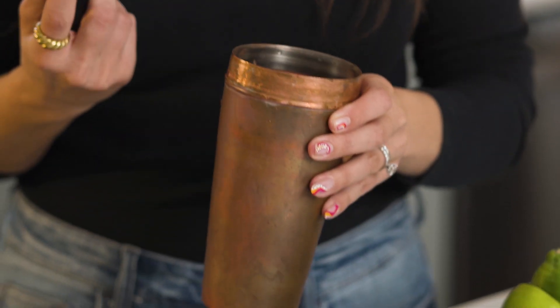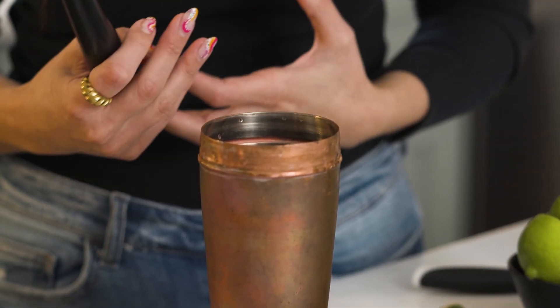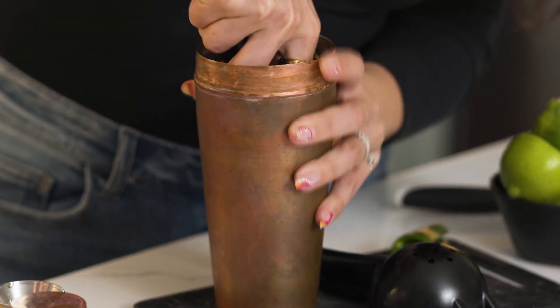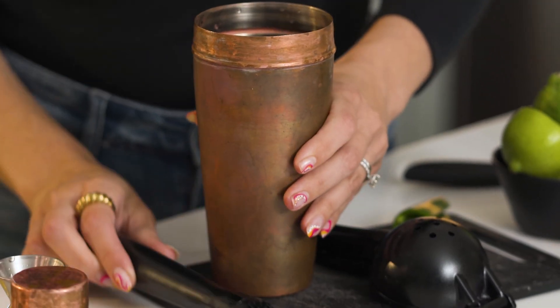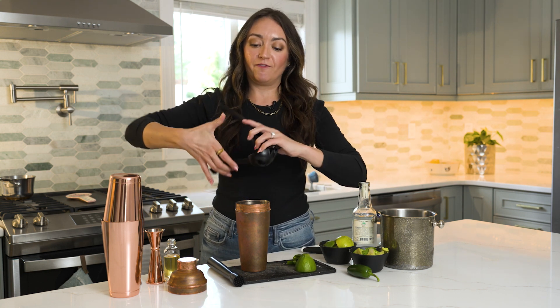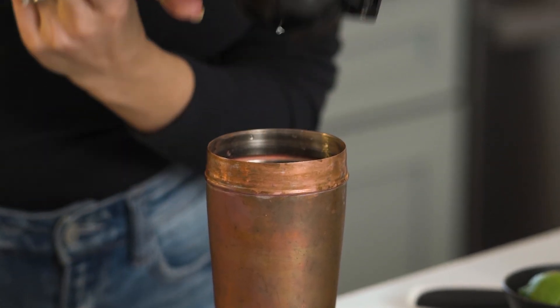Anytime you're going to take your muddler and muddle something in your cocktail, you want to make sure — whether it's herbs or veggies — that there is a liquid component to really help you break up whatever you're muddling and get all those delicious flavors. Next, we're going to take that citrus press and grab two halves of a lime — a whole lime for one ounce of fresh lime juice. Place the flat side down and squeeze all that delicious fresh juice right into your shaker.